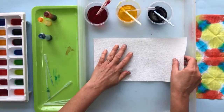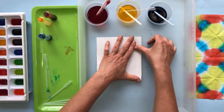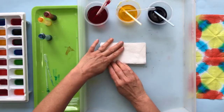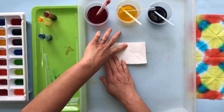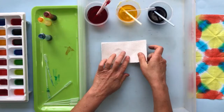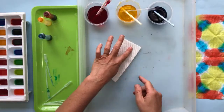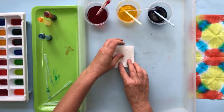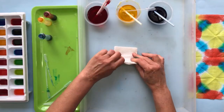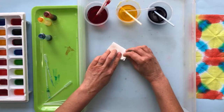Let's make another one with a slightly different fold. This time I'm going to fold it in more of a rectangular pattern. I'm folding and creating an axis on each fold — each fold becomes an axis.